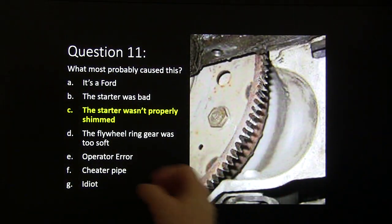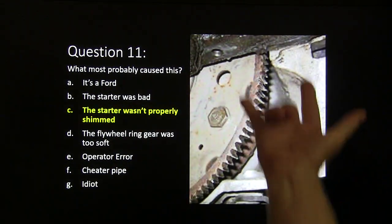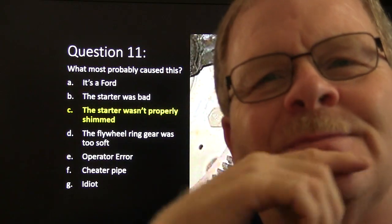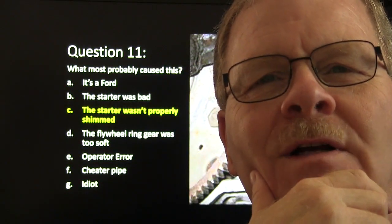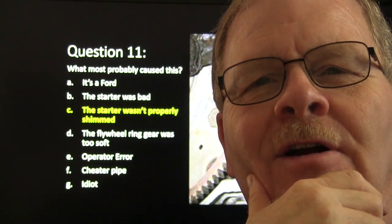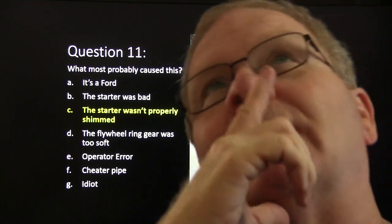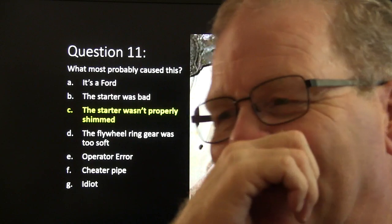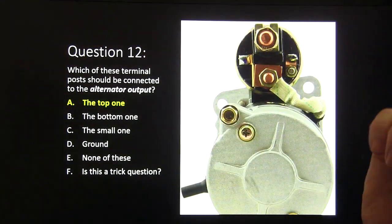Answer eleven: the starter wasn't properly shimmed. This is not a Ford because the starter bolts go in from the bottom. I remember watching a Terminator movie where Arnold Schwarzenegger's character was under a Ford Bronco supposedly changing a starter, using a ratchet and long extension going straight up — just like you would on a Chevrolet. I told my wife, 'You're not working on a Chevrolet, Schwarzenegger,' and she told me to shut up.